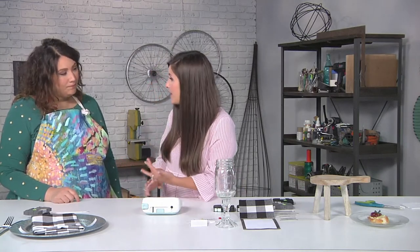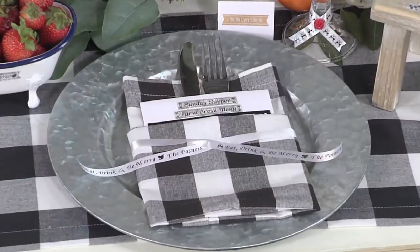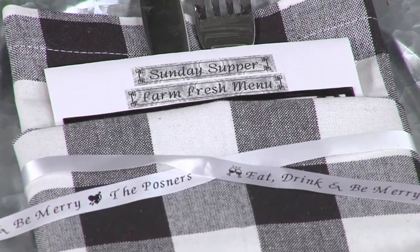One thing I like to do is create a nice napkin wrap that can hold your menu, your silverware, and it's got a personalized touch. You may be thinking it sounds like a fancier dinner party than usual, but let me make it super easy for you — by the time I'm done you're going to see how quick and easy it is. So to start, we're going to make a nice little ribbon wrap that goes around our napkin.